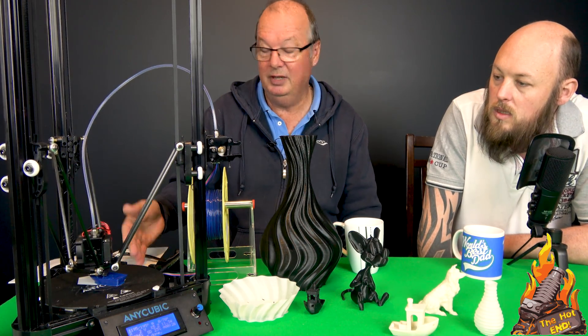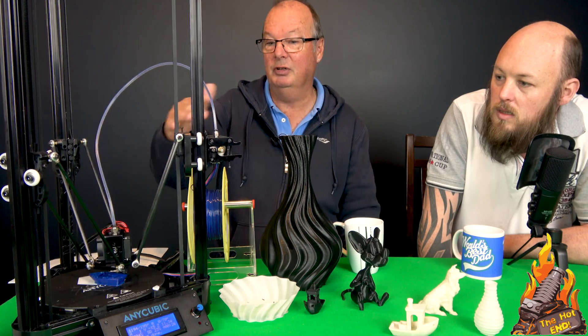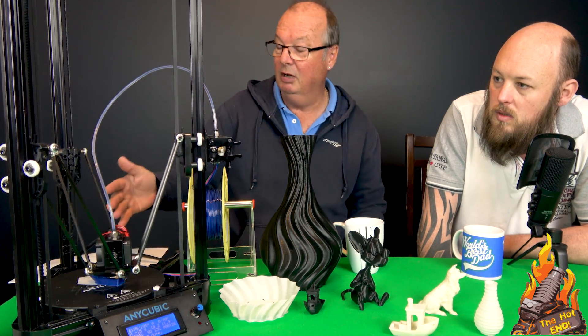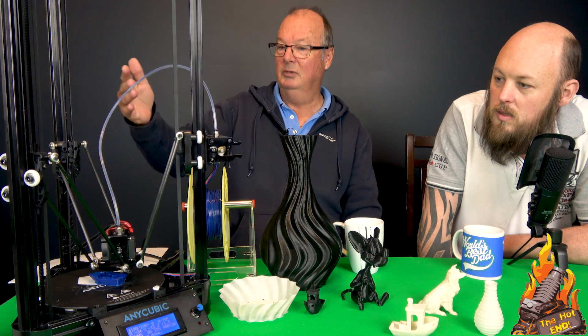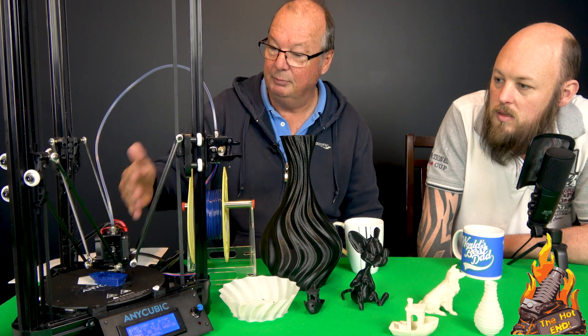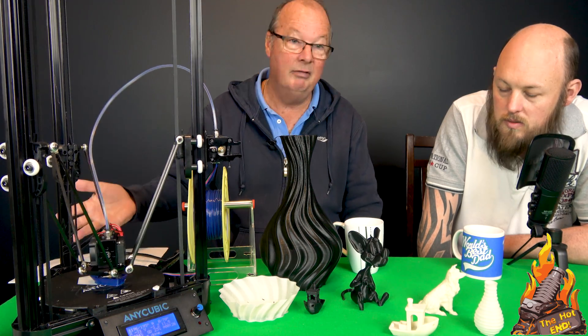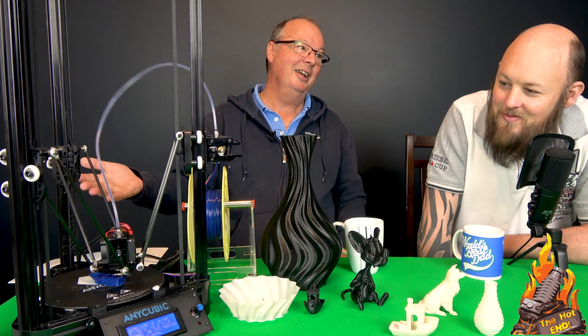It works and it's $180. It's got Bowden and it's got a nice bed and it's $180. It's got everything that you need in a Delta and it prints PLA beautifully down to 0.12mm — and it's $180.